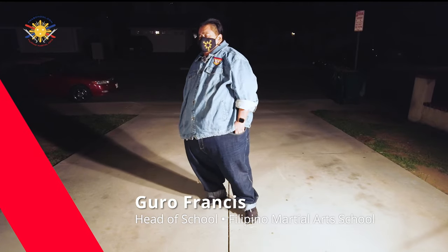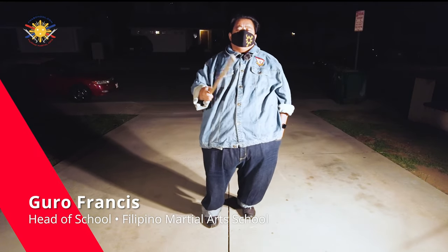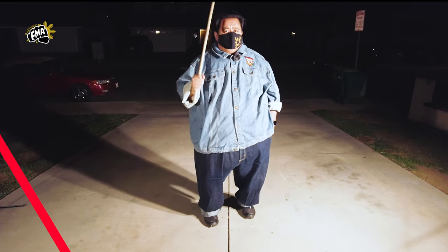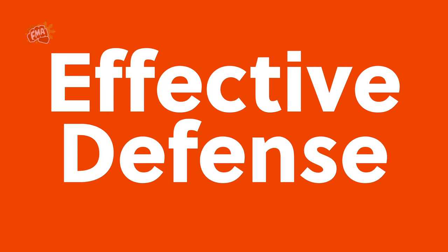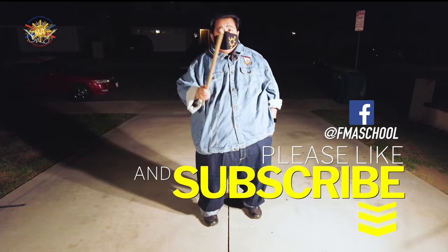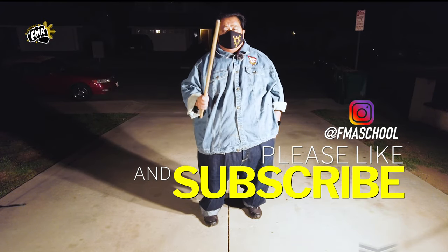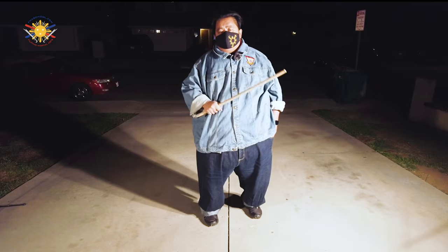Hey everybody, this is Guru Francis from Filipino Martial Arts School Big Boy Escrimador. Today's another FMA tutorial. Before we get into it, please don't forget to hit like, share, and subscribe, and don't forget that notification button so you're alerted to the latest videos and tutorials from Filipino Martial Arts School.